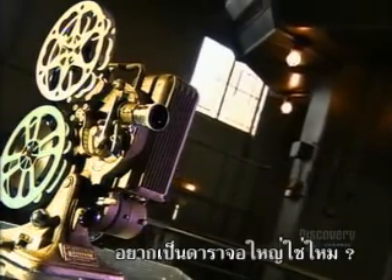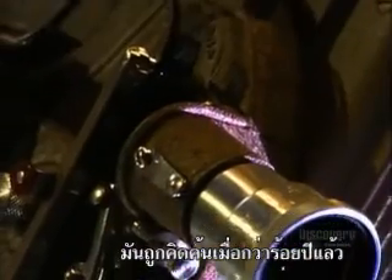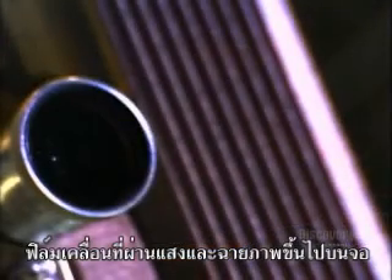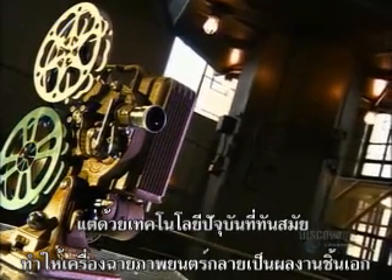So, you want to be on the big screen? You won't get there without a movie projector. It was invented over a century ago, and the concept is the same today. Film revolves in front of a light, which projects an image onto a screen. But the latest technological advancements make the projector a real showpiece.